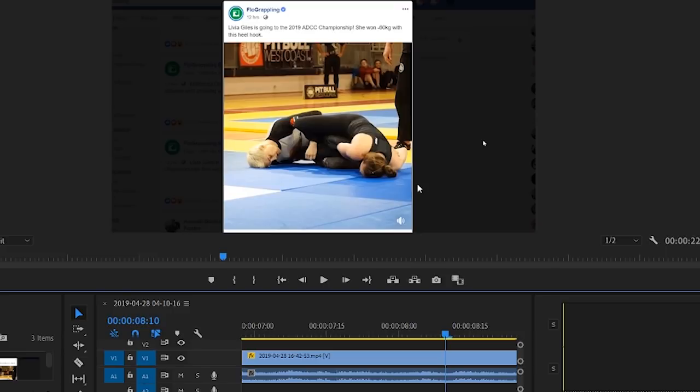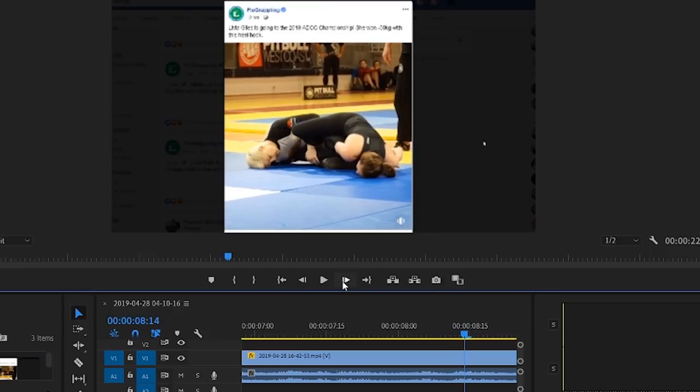I don't think many people are very skilled at understanding that. In this particular scenario, you do not have much time to tap, as we'll see. Pretty much here Liv has connected her hands, and if I was the opponent I'd be immediately testing to see if my heel could slip — that would happen in an absolute fraction of a second. As soon as I realized it can't, I'd know an injury is coming, so you've got to be starting to tap. We're at eight seconds and ten milliseconds into the match. Now it looks like Liv's connected her hands properly — about eight seconds and sixteen milliseconds.